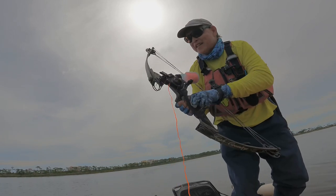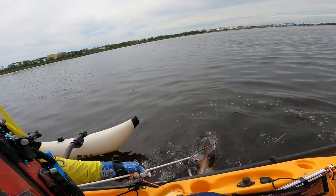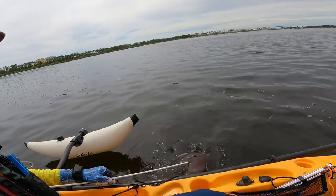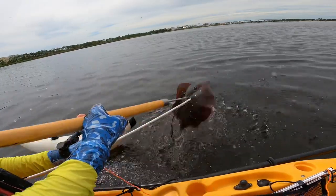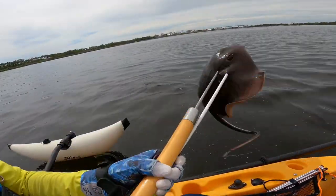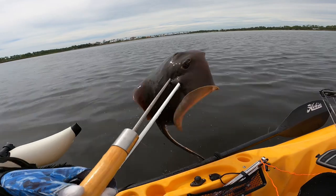First shot. Got it! Mission accomplished.